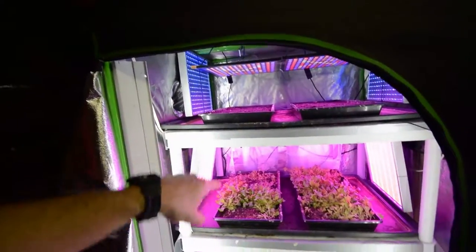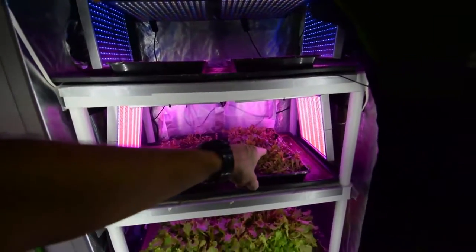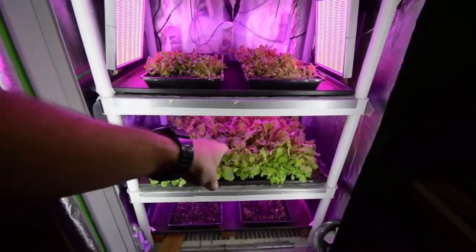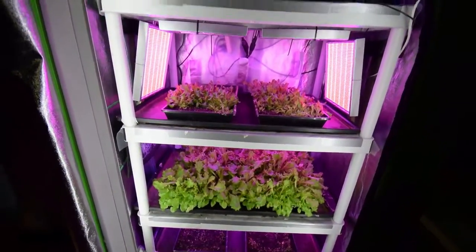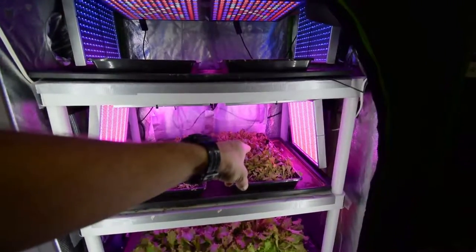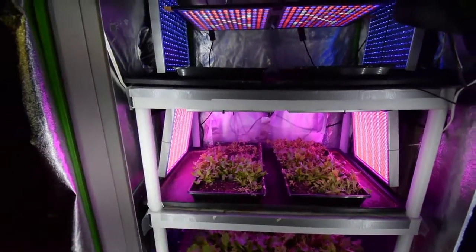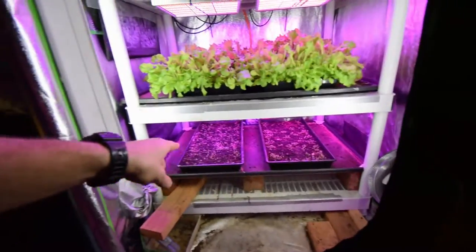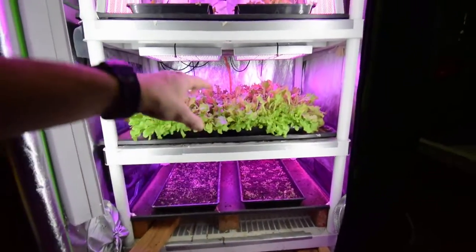I wanted to try something different besides just the regular lettuce, the gourmet blend that I do. You can see this tray here is ready to go — I'm going to harvest it this week for the Taco Tuesday dinner. That one there will probably be in another week or so. And those are going to be the new trays. We've also got another seeded tray of the gourmet lettuce blend, so we've got these going in rotation.